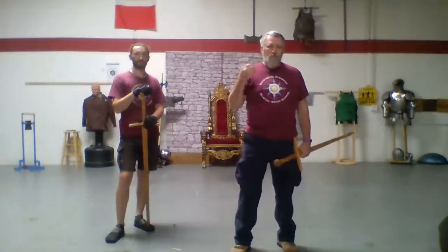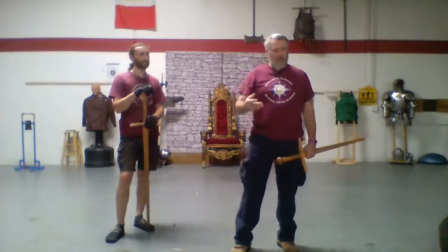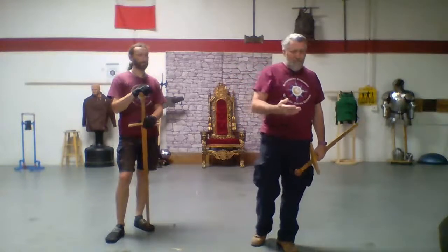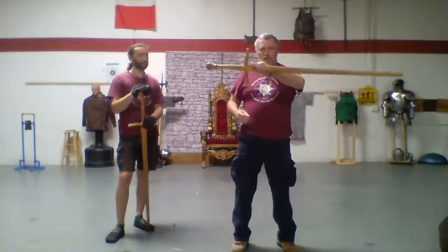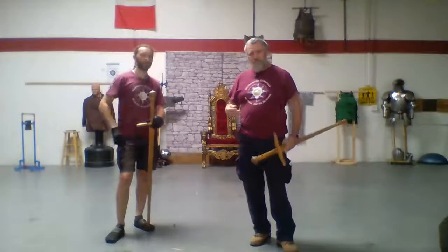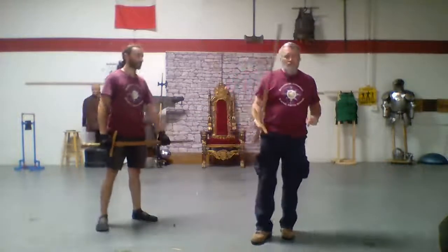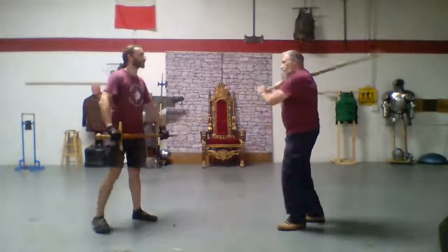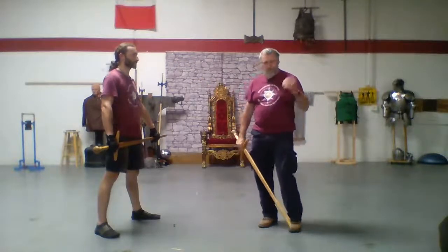We've all seen variations of it in movies. It's not very common, but it is starting to become more common. I want to look at some of the ways that you can take your longsword and use it as a wrestling tool and a lever. When you're looking at the sword, we actually have three weapons here. The first of my three weapons is my sword for striking and cutting unarmored targets.